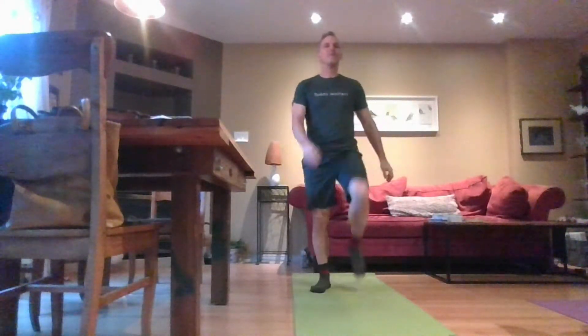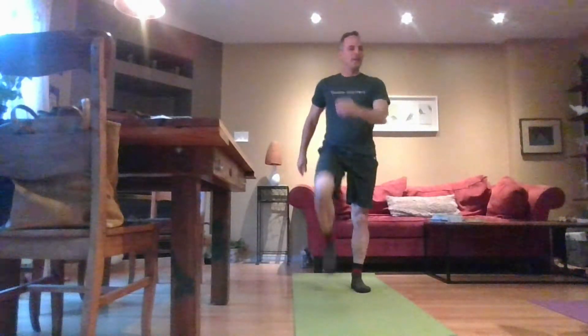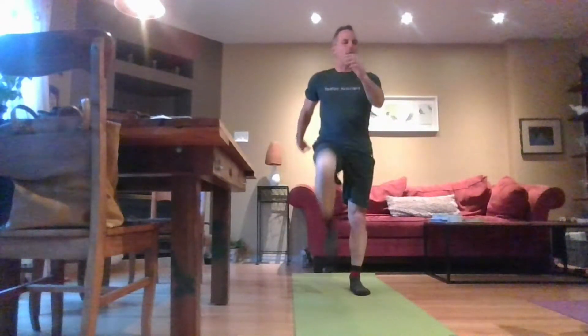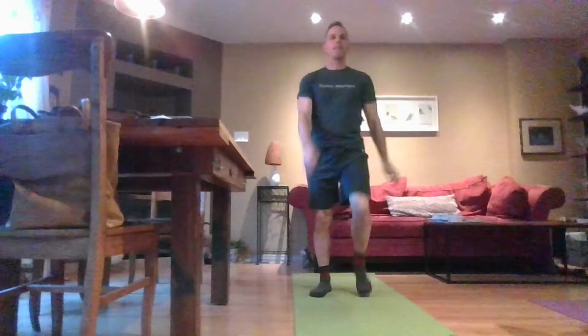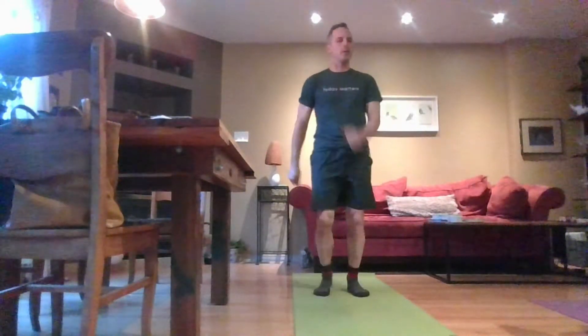We're just trying to get the blood flowing, trying to get this inactivity out of our bodies. Bring your knees a little bit higher, swing your arms a little bit — we're going to get that blood pumping through the heart. Knees a little bit higher and go a little faster for this last 30 seconds. We're not getting very far in our marching, but we're marching — we're doing it.